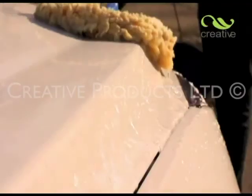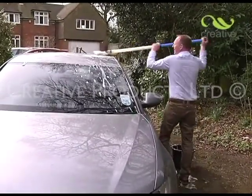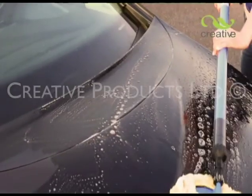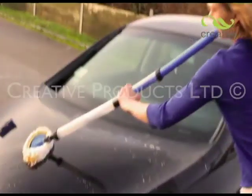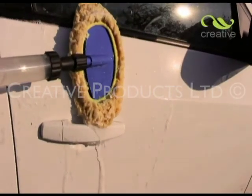Wash-On is lightweight, so cleaning is easy, and thanks to the telescopic handle, you can now reach the entire surface without strain. The cleaning head is soft and flexible and moulds easily to the contours of the bodywork, making cleaning more efficient. No problem for mirrors or door handles either.